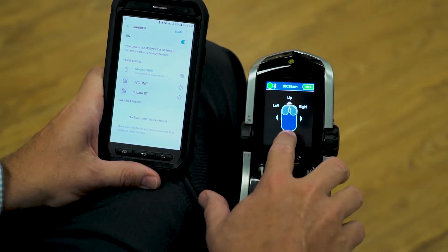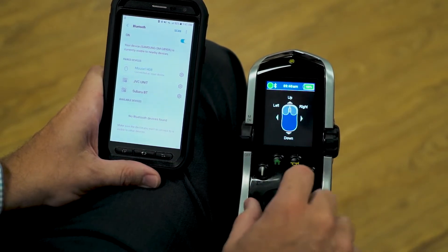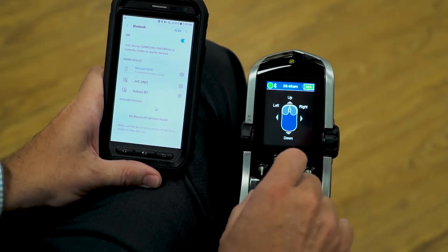Now, the electronics on the wheelchair — the mouse has turned blue, and the top bar is blue. That shows me I'm connected, so I now have the ability on the phone to control the mouse cursor.